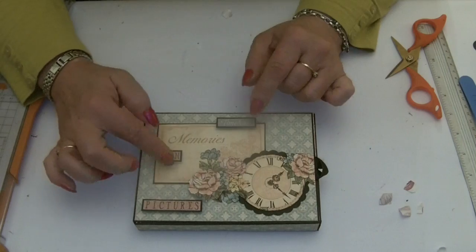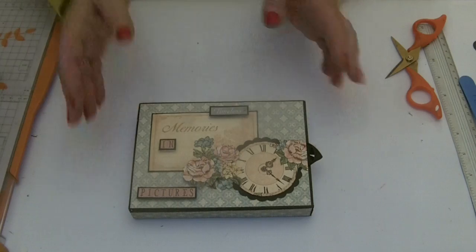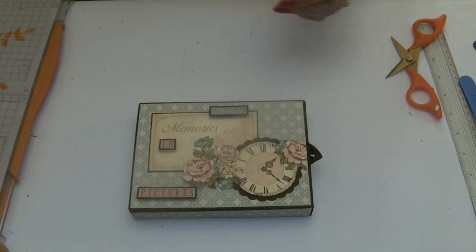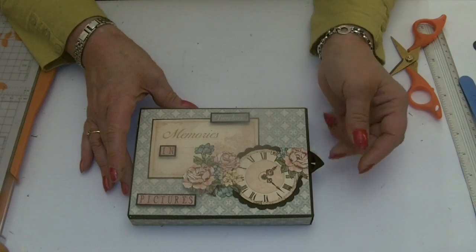'Timeless memories in pictures' — all ready for us to decorate inside. Here's the one I made earlier, so we've got a set. Cut out your pieces for inside and we'll come back and put them all together.